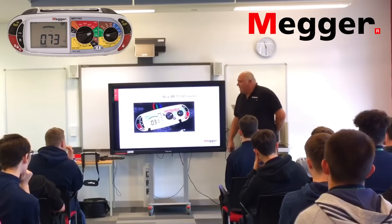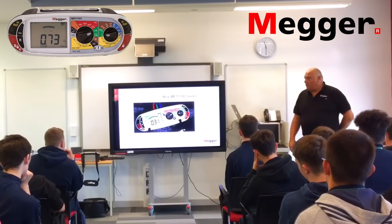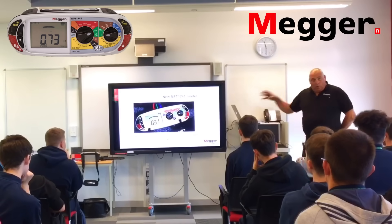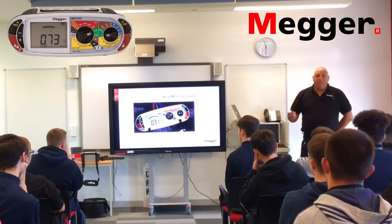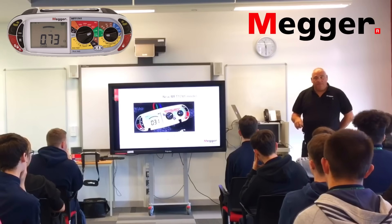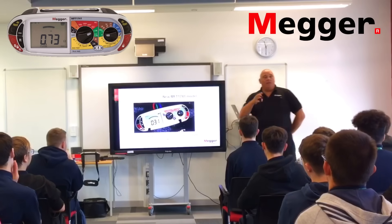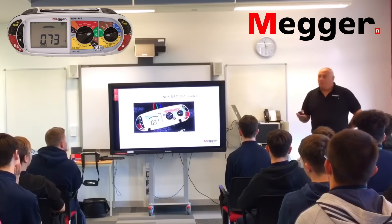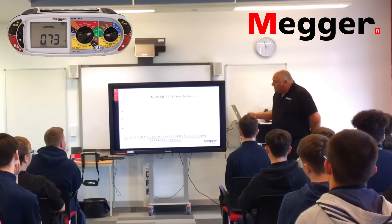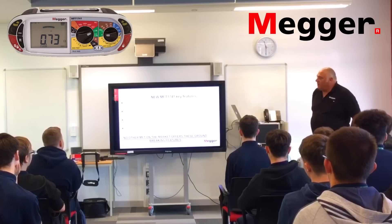What I want to talk to you about is our brand spanking new MFT 1741. All the multi-function testers are designed and built within the UK — they're built in Dover — and hopefully one day you may even get a chance to go down and see one being built. The new 1741 has some very good key features.